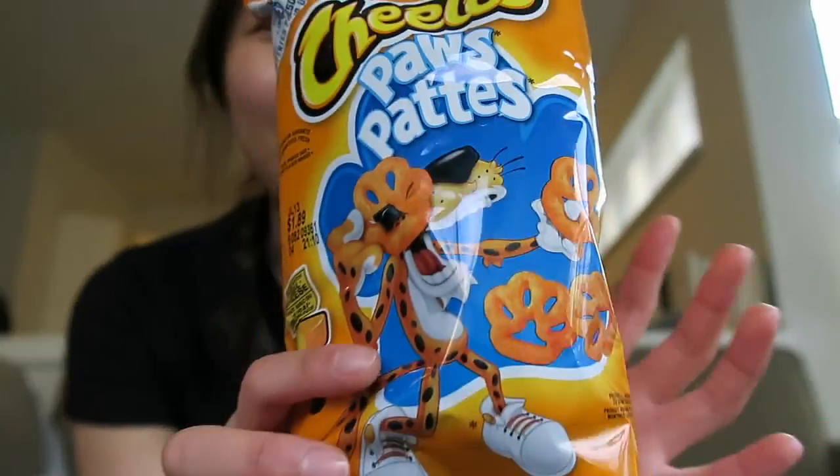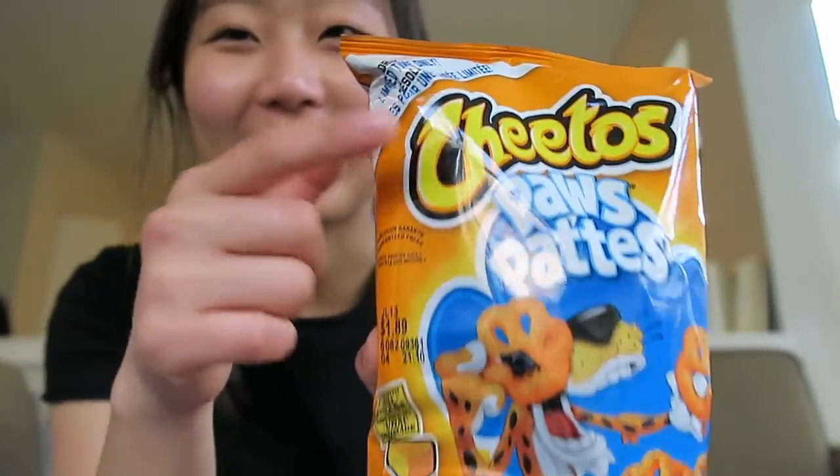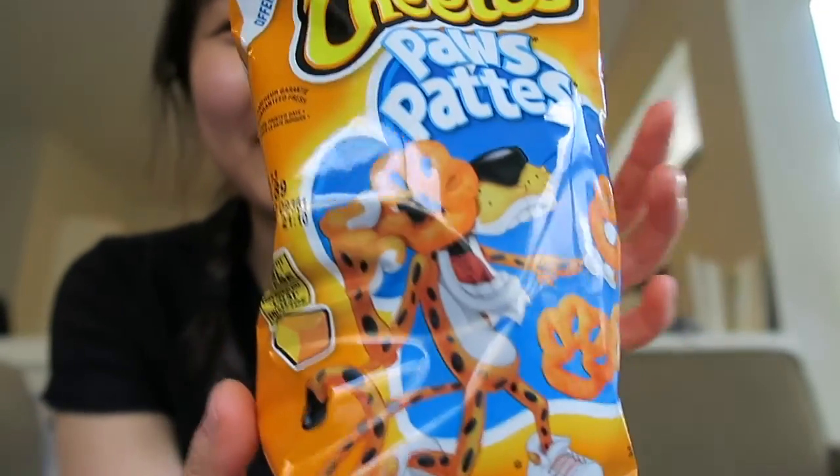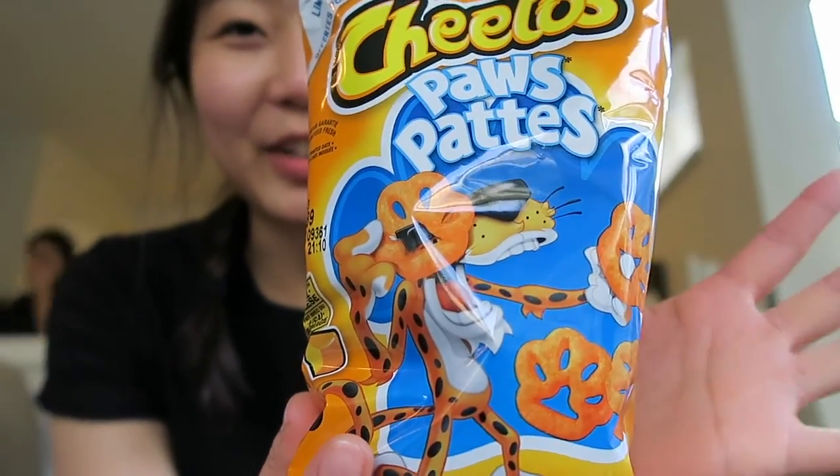So I found these Cheetos — they're like a limited edition and they're shaped like paws. This is my crusted one; they don't even look like paws. Oh no.